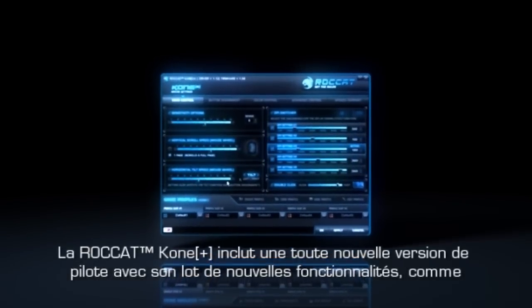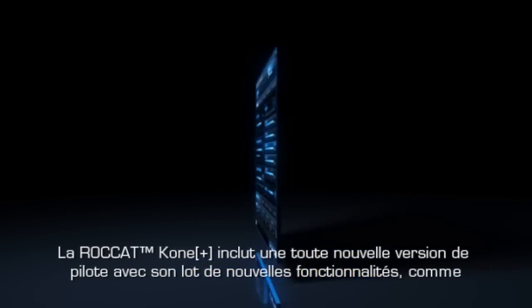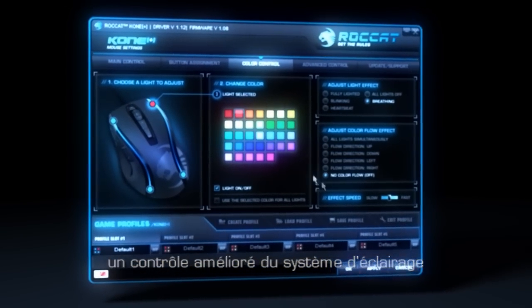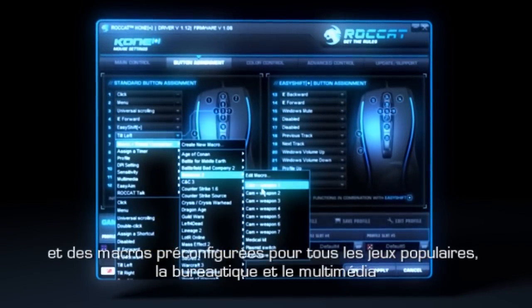The Rocket Cone Plus features a completely upgraded driver system with a bunch of unique new features, like an enhanced light system control panel, and macro presets for all popular games, multimedia and office apps.